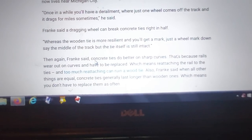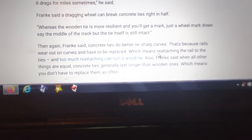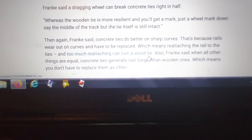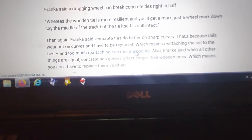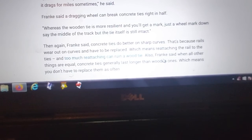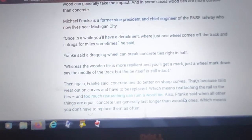Concrete ties do better on sharp curves because rails wear out on curves and have to be replaced, which means reattaching the rail to the ties. Too much reattaching can ruin a wood tie - we call that 'spike killing' a tie. You take a spike out, drive it in, replace the rail, take a spike out, drive it in again - that's spike killing. You don't get that problem with concrete ties.